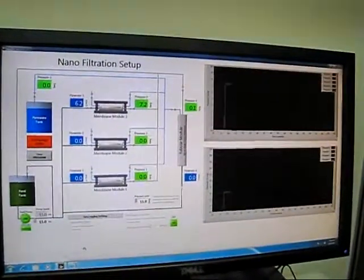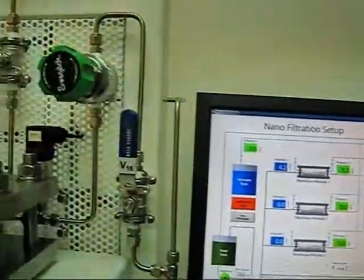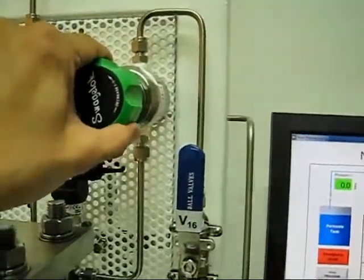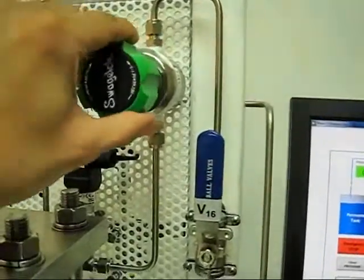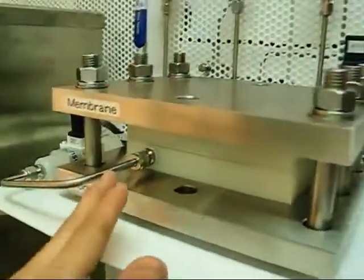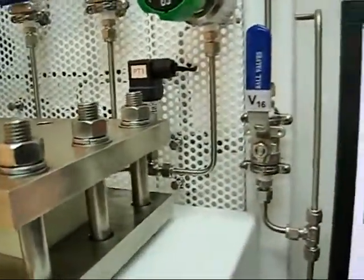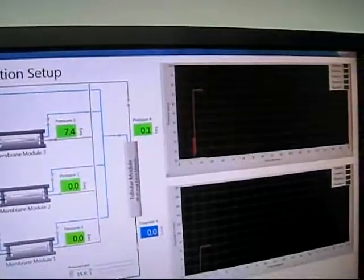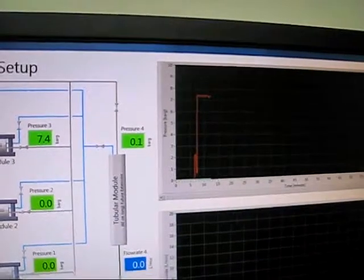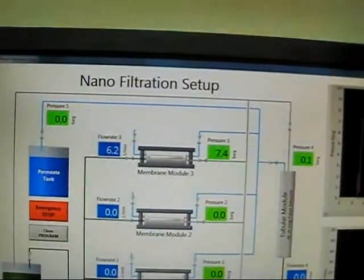As we wait for the steady state to arrive without any back pressure exerted on the membrane itself, this valve is fully open by making sure it is fully counterclockwise, and this is fully open. The fluid flow is through the membrane, out, and then goes back to the tank. The pressure has now reached a very steady value of 7.4, and the flow rate across the membrane is 6.2.